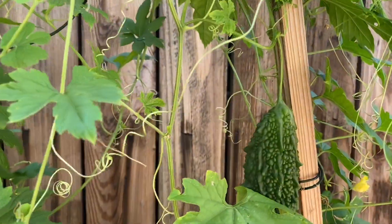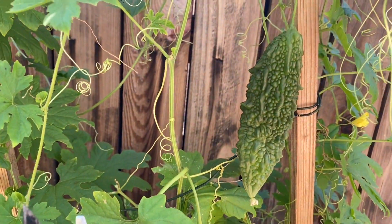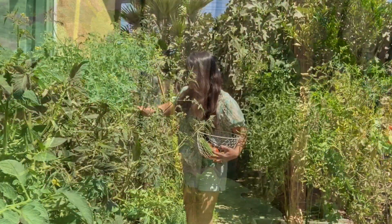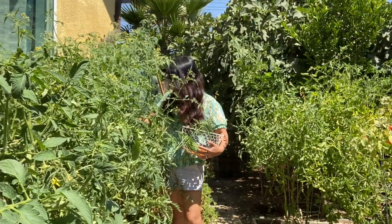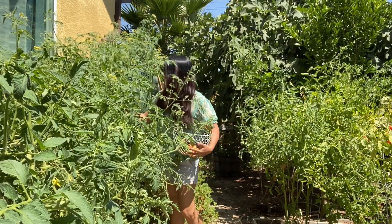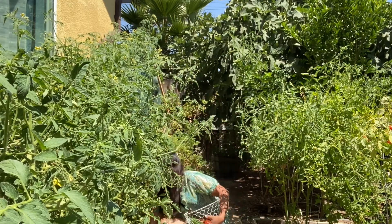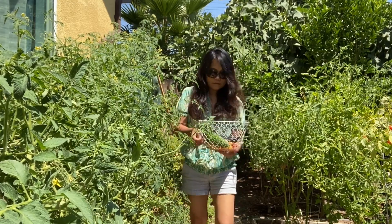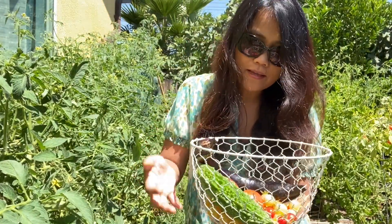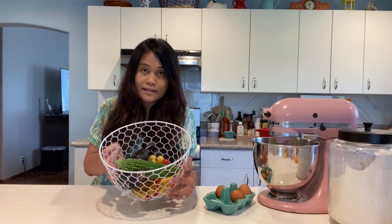Maybe I'll pick that one later — I think it's still a little small, so I'll save that for later. Now I'm going to pick some tomatoes. I have eggplant, bitter melon, and tomatoes for our Filipino lunch. These are my garden harvest.